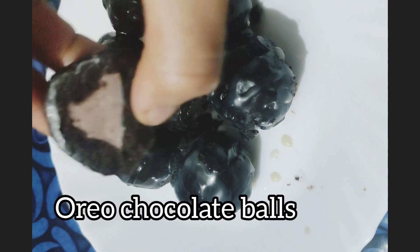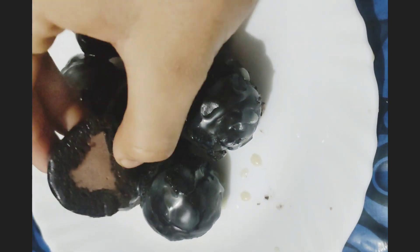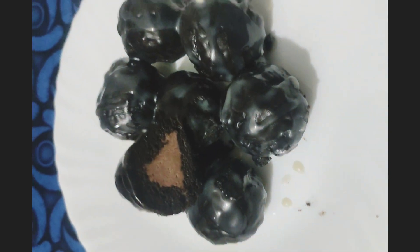Hello guys, welcome back to my YouTube channel. In this video I'm going to make very delicious Oreo chocolate balls. Let's get started.